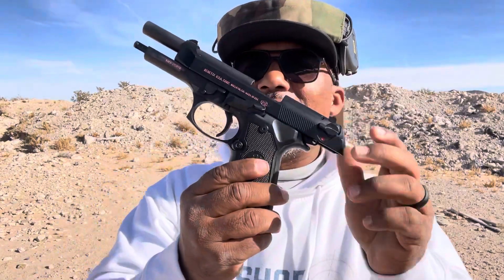Beretta M9. Let me show you this firearm right here. This is an interesting firearm. I really like steel frame guns.